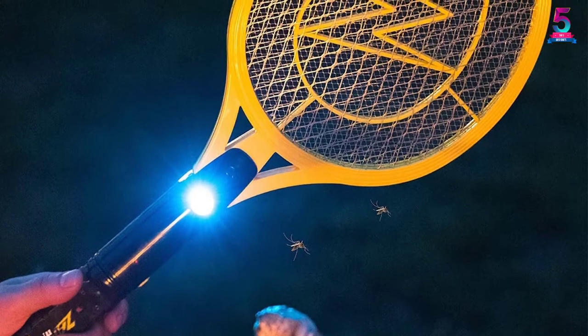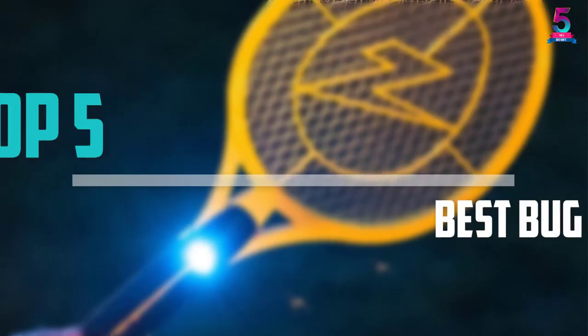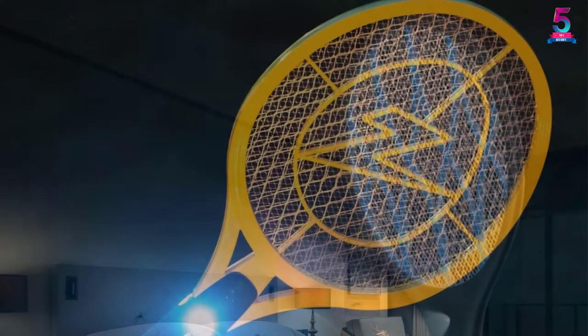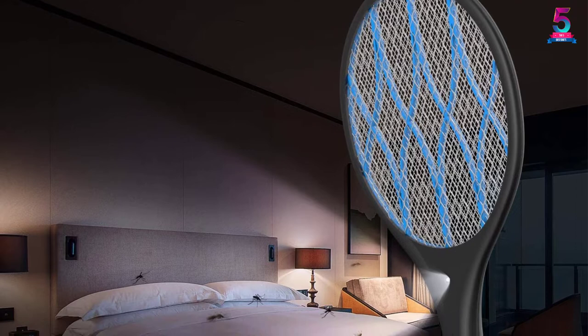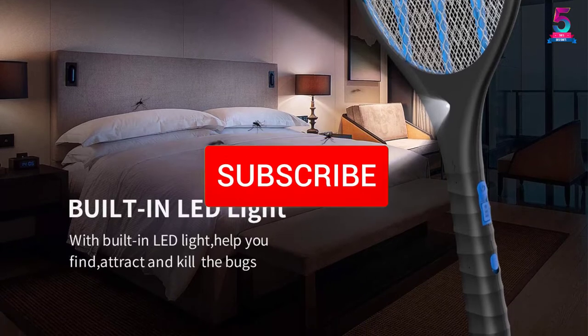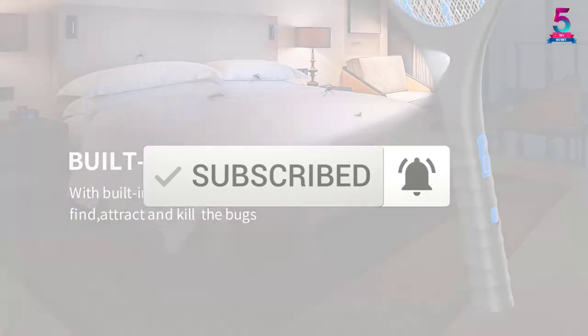Are you looking for the best bug zapper rackets in your budget? Well, in today's video we break down the top 5 best bug zapper rackets that are available on the market. I made this list based on their price, quality, durability, and more. To find out more information about these products, you can check out the description below, and also make sure you subscribe for more reviews. Okay, so let's get started with the video.